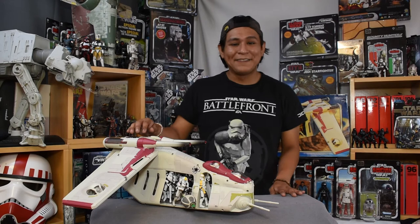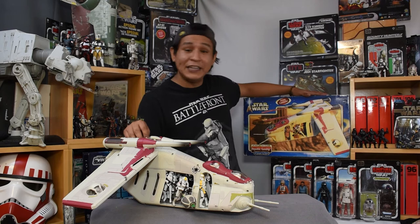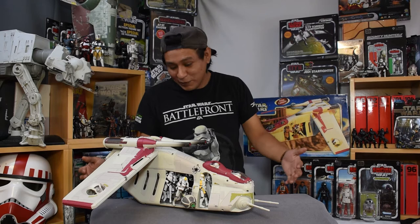Hey there, fans and collectors! Welcome to another episode of Binary Sunset Review. I'm Mike, and today we're taking a step back in time to 2003 to explore the Attack of the Clones Republic gunship from the Hasbro Army of the Republic series. We haven't seen a model as cool as this, and this is one of the heydays of Hasbro. I'm really happy to finally bring a complete model for review. So let's go!